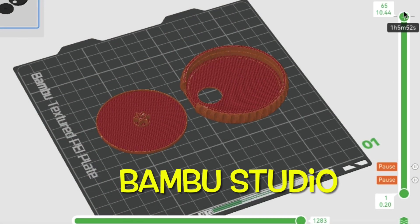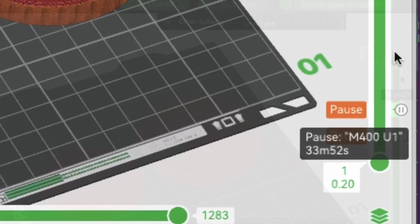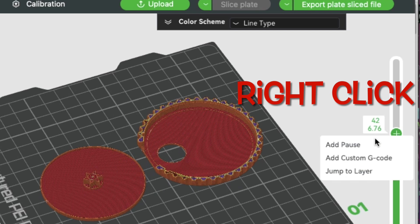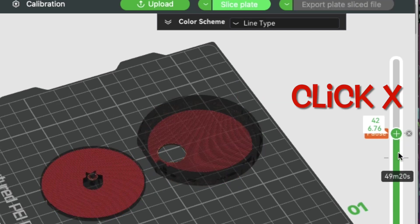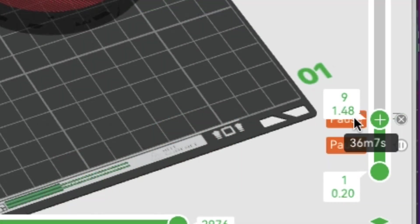If I want to do two color, I can just put a pause where I want it to stop. Here are two pauses at the bottom of this print — you can put them anywhere you want. You slide down, right-click, and select 'Add a Pause,' and a little symbol like an X will show up. If you want to get rid of it you just click the X and it's gone. I've got pauses at layer nine and also at layer four, so it's going to automatically pause at those points.